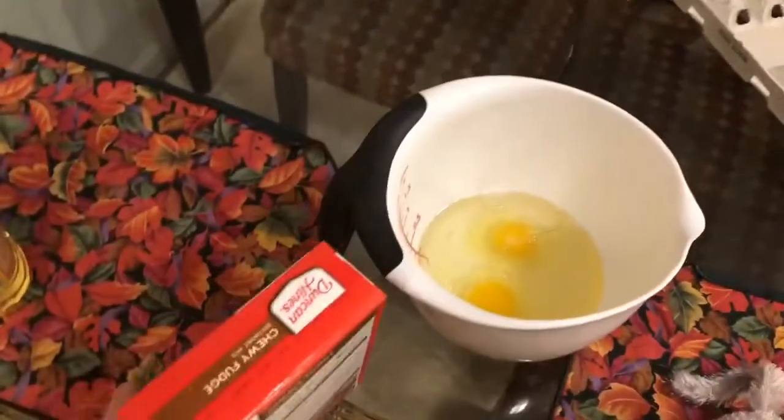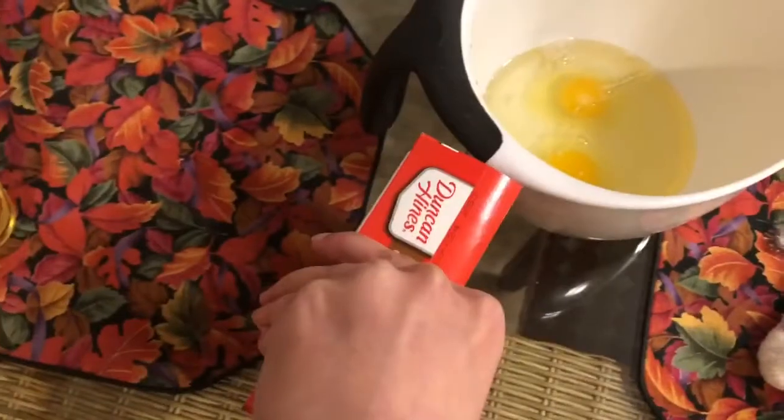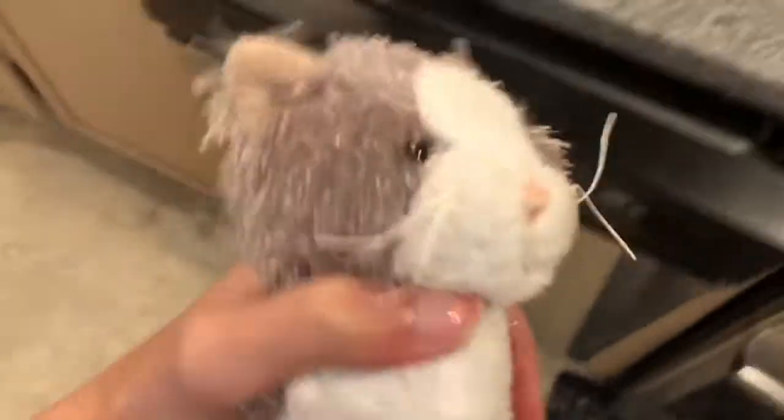Now time to add in the secret ingredient to these homemade brownies — and yes, they are technically made at home so they count as homemade. First we have to find the hand mixer — where is it? Here is the hand mixer.